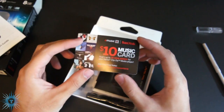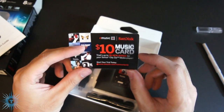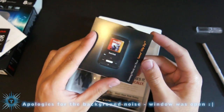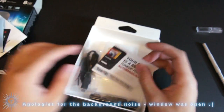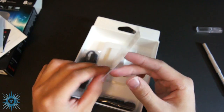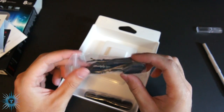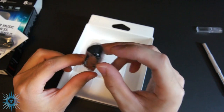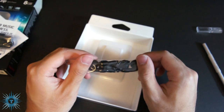You have your $10 music card, which can download up to 20 songs from eMusic slash sansaclipzip. It's pretty cool. Here you have instructions on how to get music onto your clip, and information on how to tune up. Here's your USB charging as well as data cable. Your headphones — they do have foam padding on the ends, and I've heard they actually sound pretty nice for stock headphones.